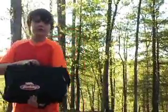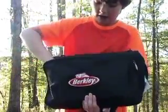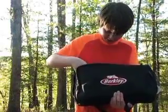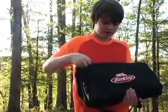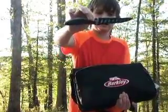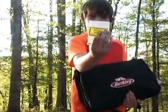Hey guys, welcome back to another video. We're going to be doing a tackle bag dump, so let's go ahead and get started. First up, we've got the top pouch. I have a red bobber, a yellow bobber, and a green bobber. Down in here I have some Rapala scissors, line cutting scissors, I have an Ozark Trail bait knife or a fillet knife — it has a nice protective sheath. I have some of these Water Gremlin split shots.